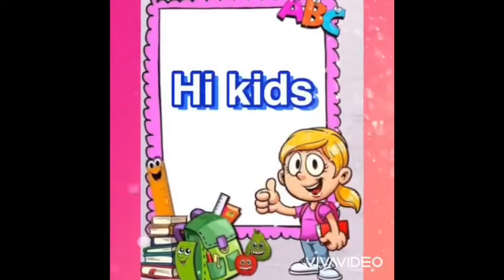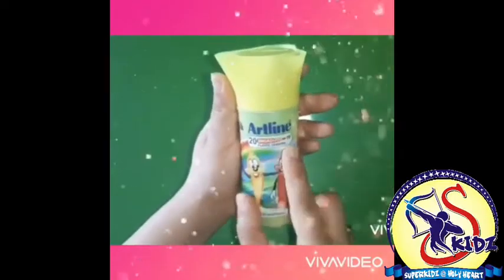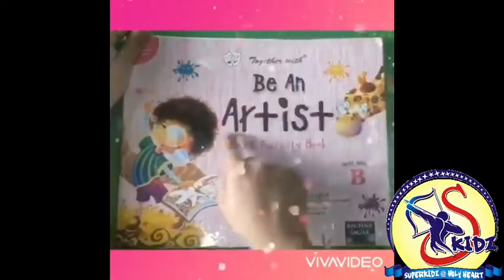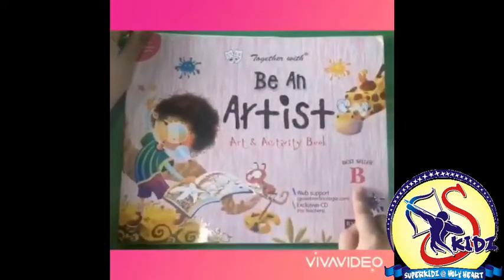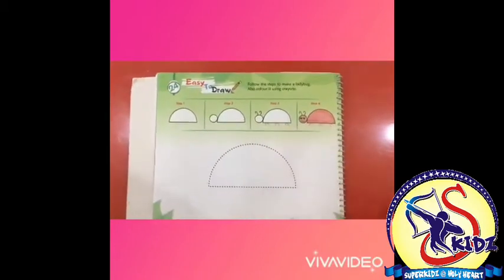Hi kids, hoping you all to be healthy. Please take out your Artline plastic crayons and be an artist book, level B. Our today's page number is page number 24 — easy to draw.